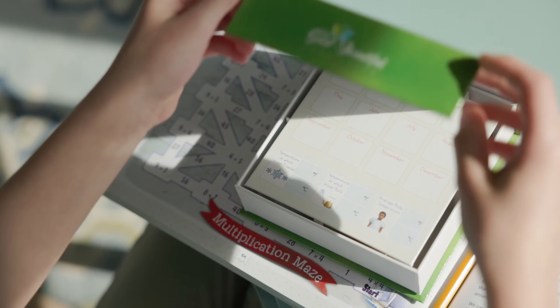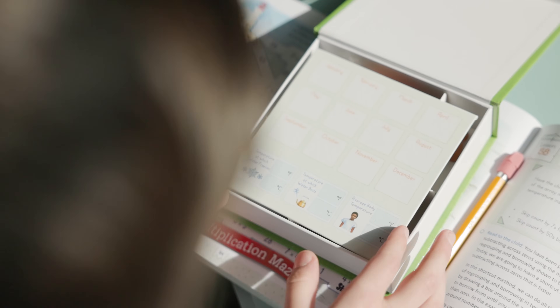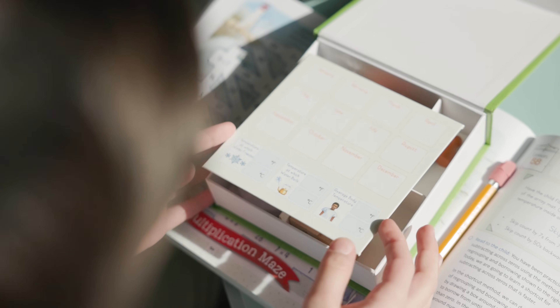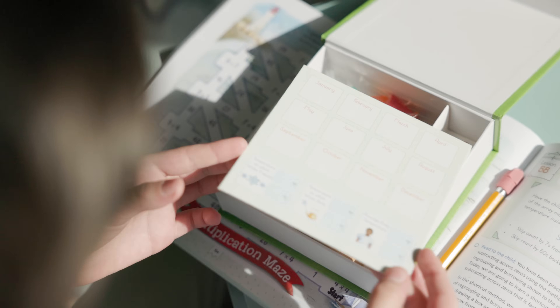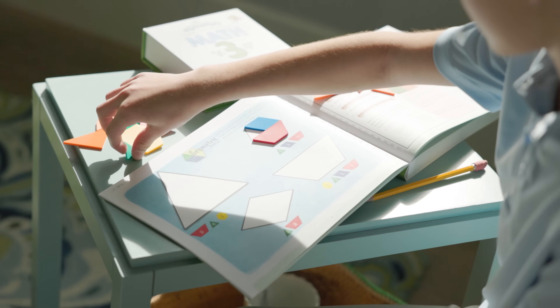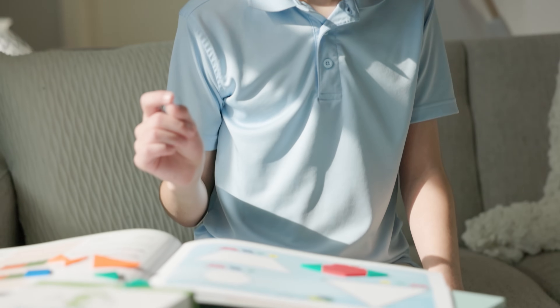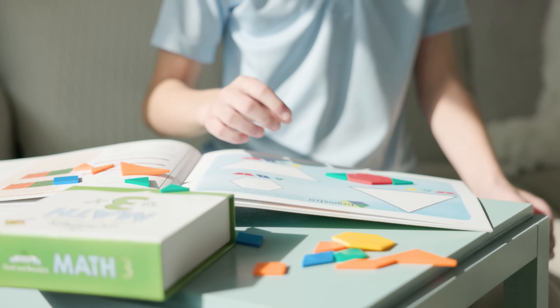This sturdy and colorful math box is designed with a magnetic folding lid. Inside, you'll find painted wooden game pawns, wooden capacity dice, a 10 and a 6-sided plastic dice, a tape measure, tangram, and pattern block pieces, and a laminated card with an array mat on one side and calendar and thermometer templates on the other.